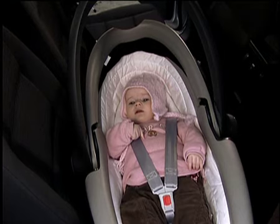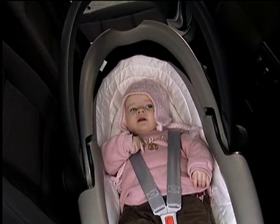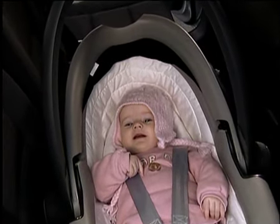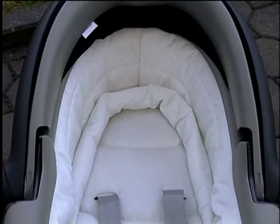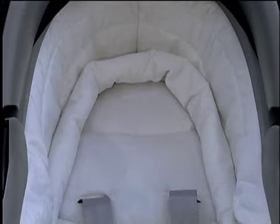Because a baby's neck is not fully developed, laying in the flat position is recommended for journeys of two hours or over. It's suitable for premature babies and low-weight infants. The energy-absorbing interior offers the newborn baby 360 degrees body protection.